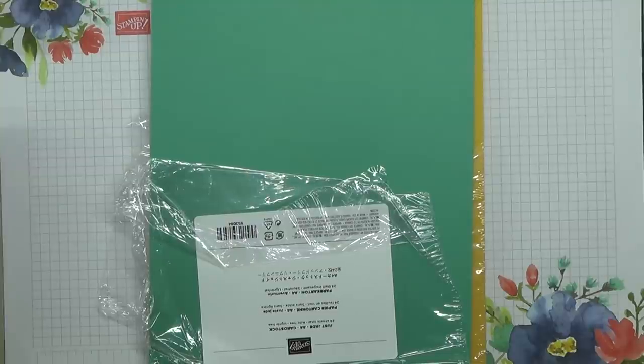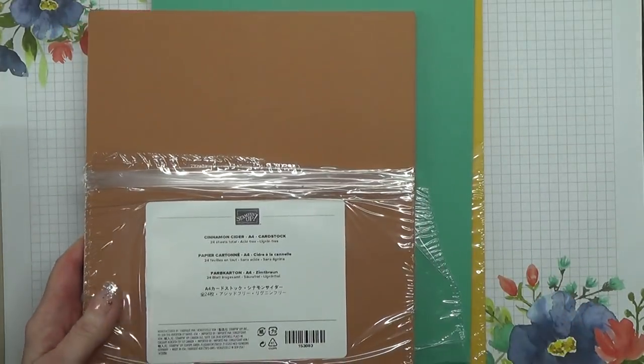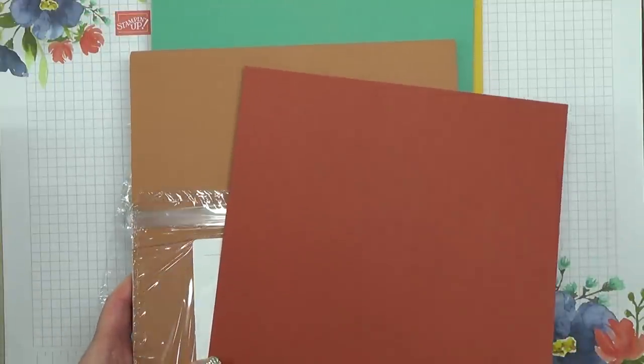Then this one is totally a new colour and this is Cinnamon Cider. We don't have anything that's like that. The nearest I could find would be Cajun Craze, and those two go together really nicely.